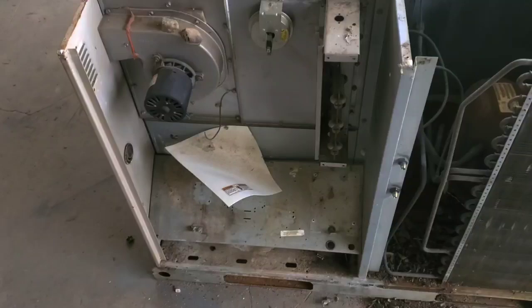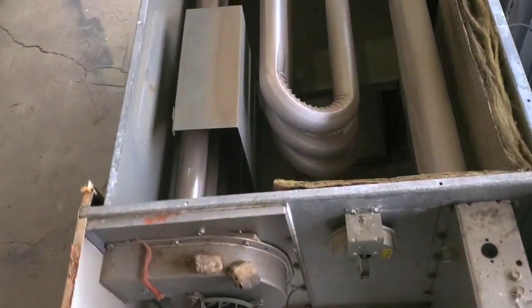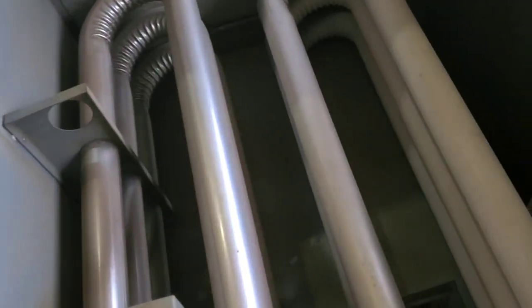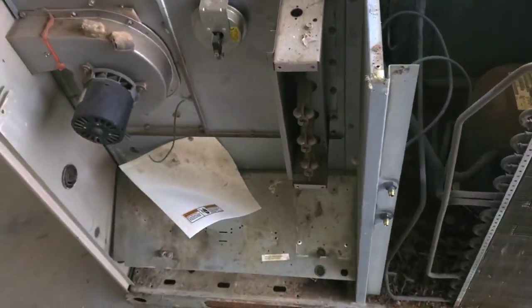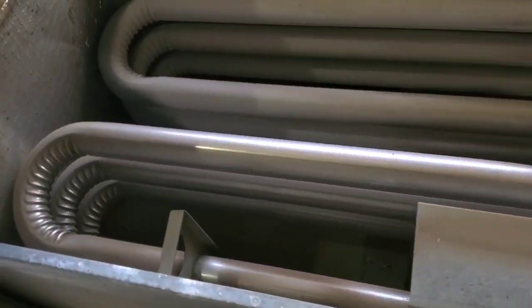This is the skeleton of that York package unit that was featured in that one video, named after the rude comment. Look at this heat exchanger — see how pretty it is? There's not one bit of rust, and it's not stainless. This is an R22 unit, like 20 years old or more, and it's not rusted out.